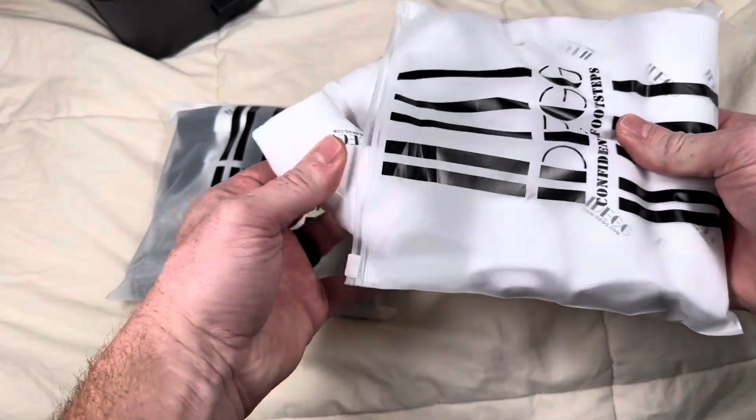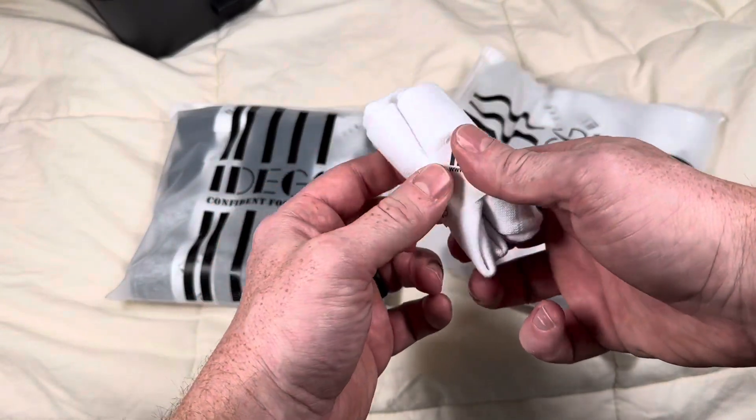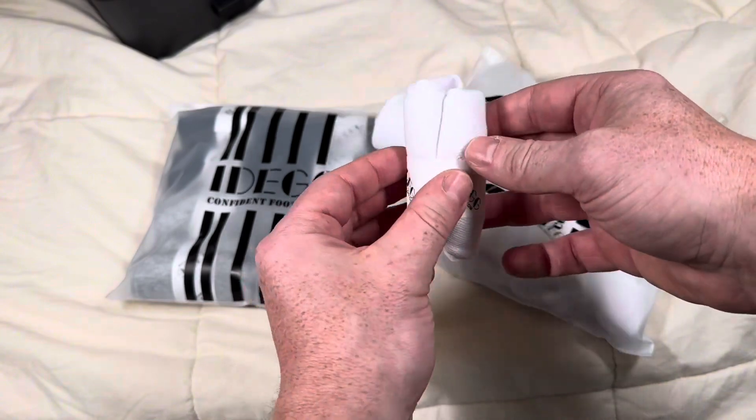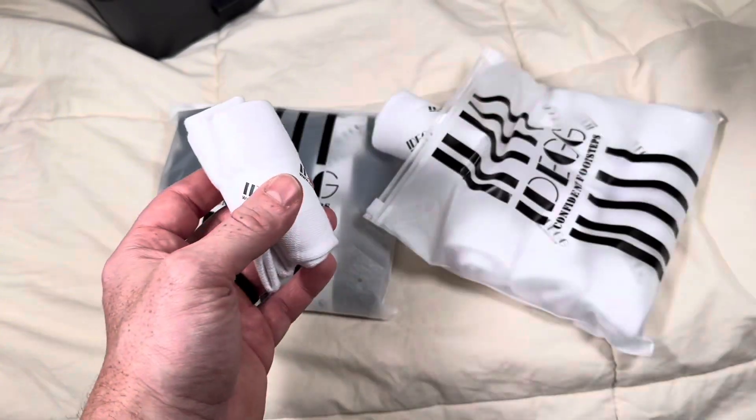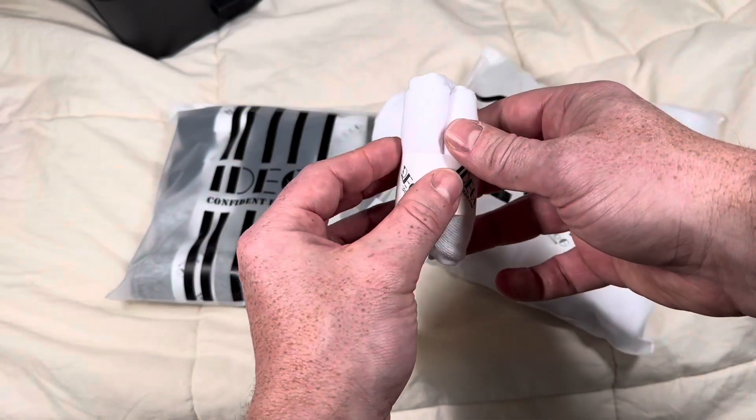First off they come really nicely packed and each one is individually rolled with a seal around it, which is just a nice touch. I think it's really nice compared to them coming in a big clump with one of those plastic pieces shot all the way through it that kind of rips the socks when you take it apart.